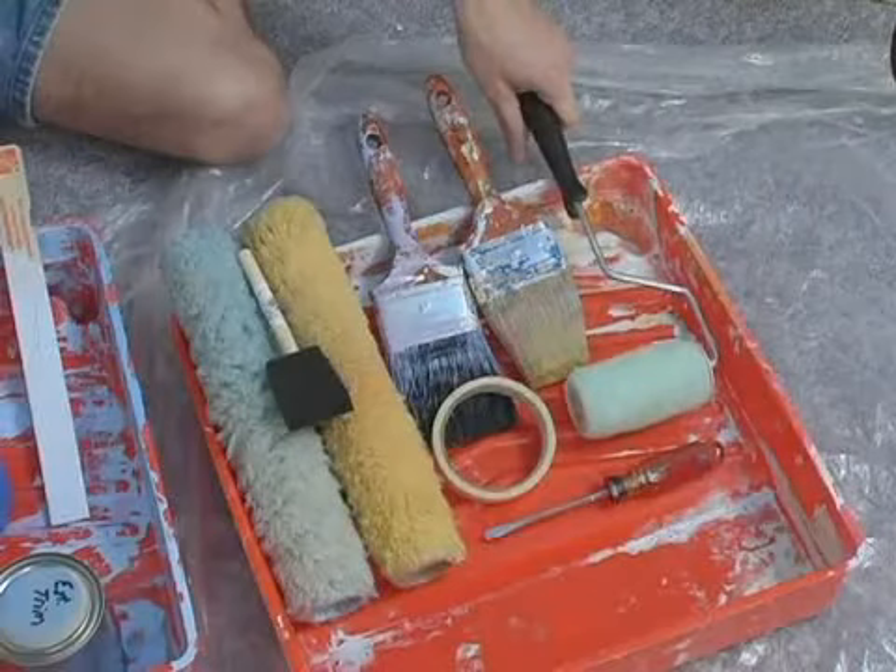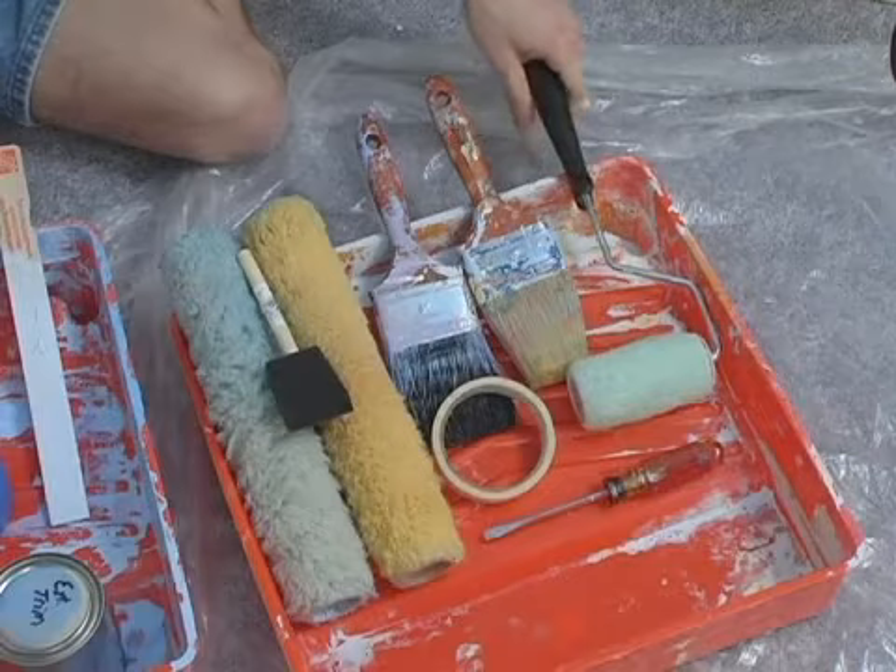First, we're going to need to have a variety of rollers. I recommend having two small rollers and two large rollers, so that you can alternate if you're using them in different painting colors. You don't have to wait to wash them and dry them.